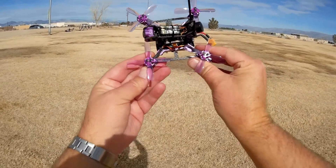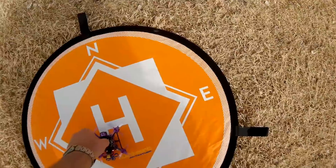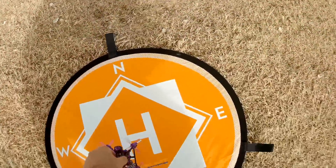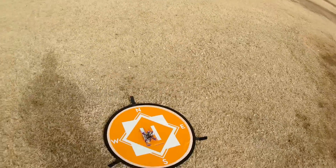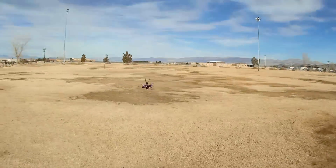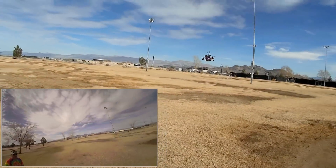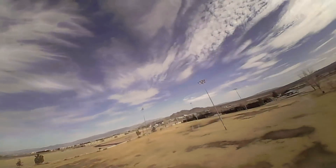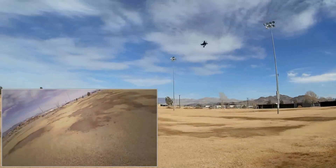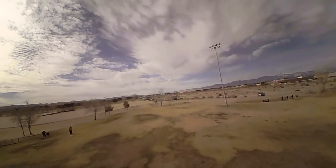Let's go for a flight! Taking the Lizard 105s up in angle mode — it's recording right now. You can see the blinking blue light confirming the DVR is recording. Arming the motors — let's see what this thing feels like. Flyby, and that's a punch! You should expect a lot of punch from a 4S battery. It makes that thing scream.